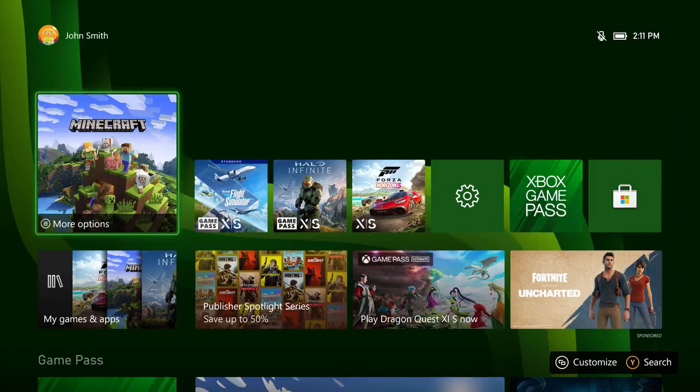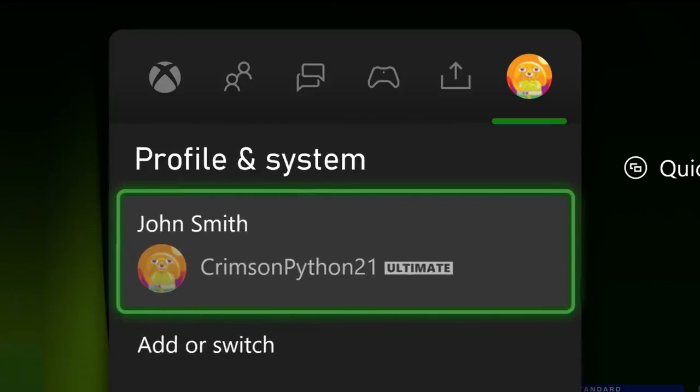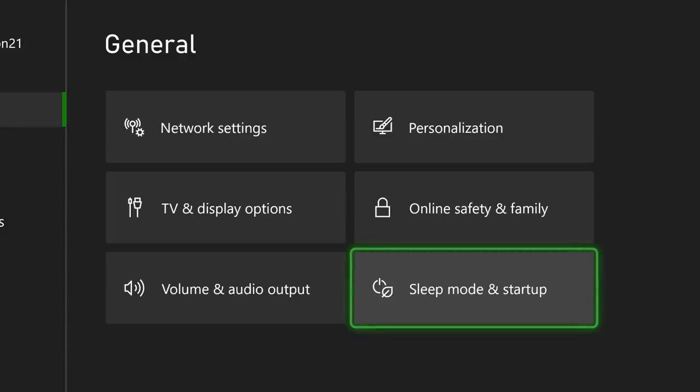To check and see if your console is in energy saver mode, follow these steps. To enable energy saver mode, start by pressing the Xbox button to open the guide. Head to Profile and System to find your settings. In Settings, go to the General tab, then click the Sleep Mode and Startup menu.